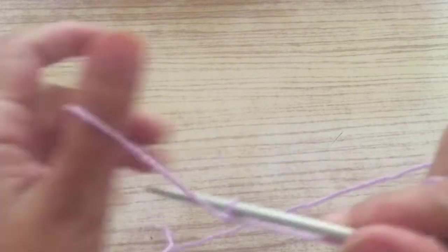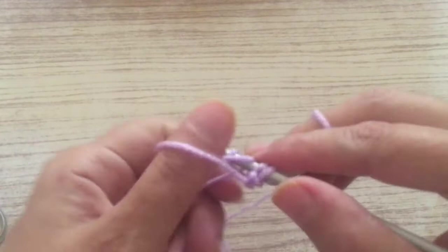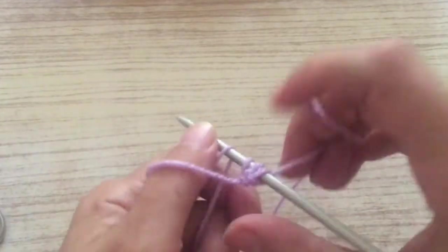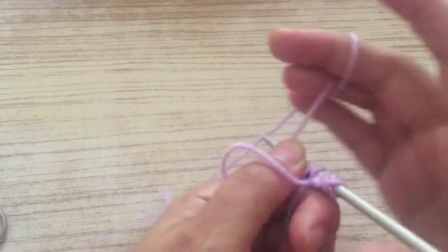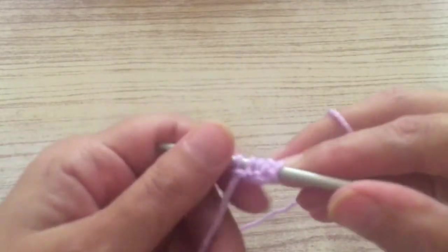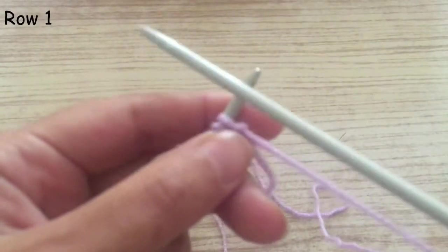Start by casting on the stitches. We need to cast on multiples of two, so start casting on stitches in multiples of two. Continue casting on until your stitches are ready — remember, multiples of two.